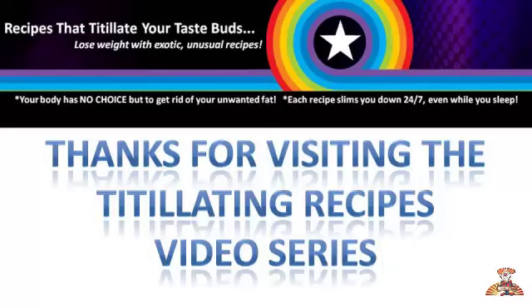Hello, Senior Nerd here. Thank you for visiting the Titillating Recipes video series.